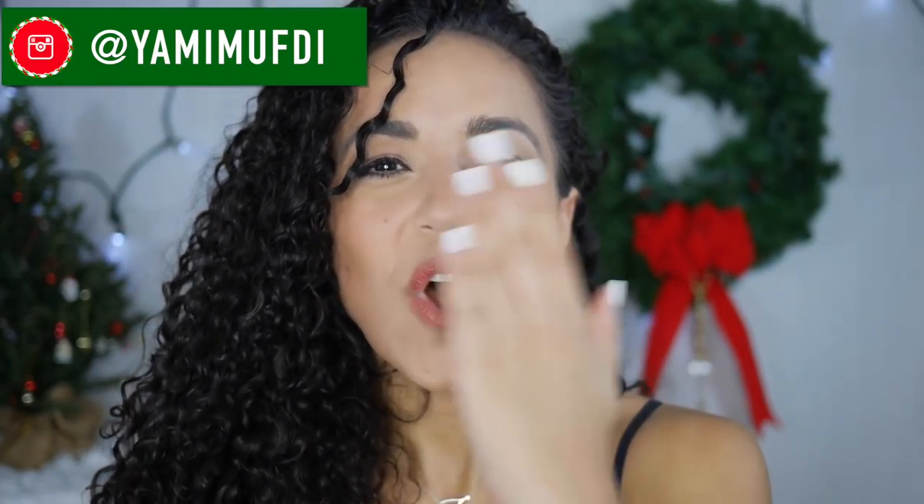And that's it guys! I hope this was a little bit entertaining at least. If you guys have any questions on any of the products, please leave them down below and I'd be happy to answer them. Everything that I mentioned will be in the description box below, so feel free to click away. Now I'm going to go figure out what to wear for this party — wish me luck. Thank you so much for watching. Please give this video a thumbs up if you enjoyed it, subscribe if you haven't already, and I'll see you guys in the next one. Bye!